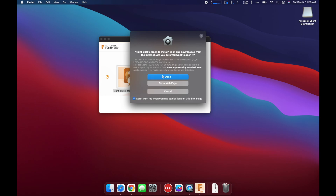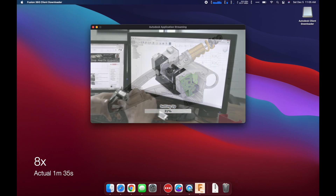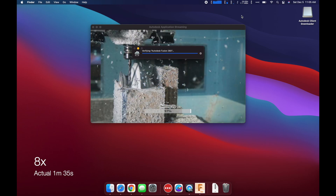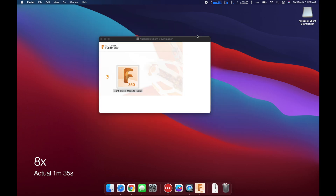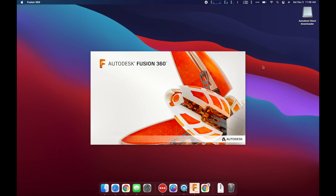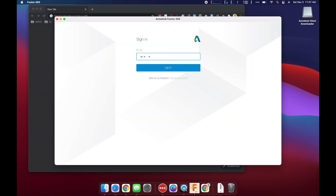The internet's always safe, right? The next part will depend on the speed of your internet, and mine is OK fast, so it took about a minute 35 to install. As of the time of making this video, Fusion 360 will use Apple's new Rosetta 2 technology, which allows old Intel-based architecture software like Fusion to work on the new Apple Silicon M1 computers.